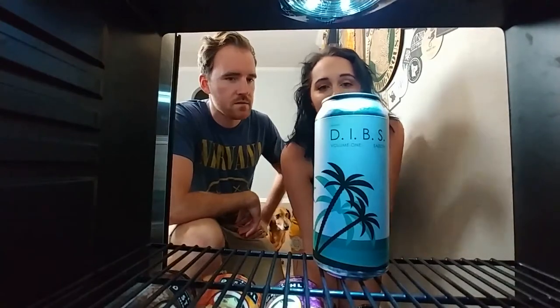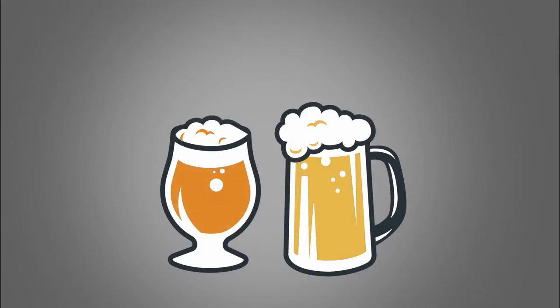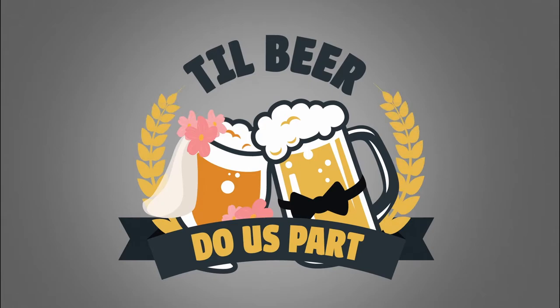What beer do you want? Well, I was gonna have that one. I was gonna have that one. Dibs. Well, as it turns out, we had two, so we don't have to share. Hey guys, welcome back to Till Beard Was Part. We review all things crap beer on this channel, so if you're new, don't hit Dan and consider subscribing now. Hit the like thing and comments and stuff.